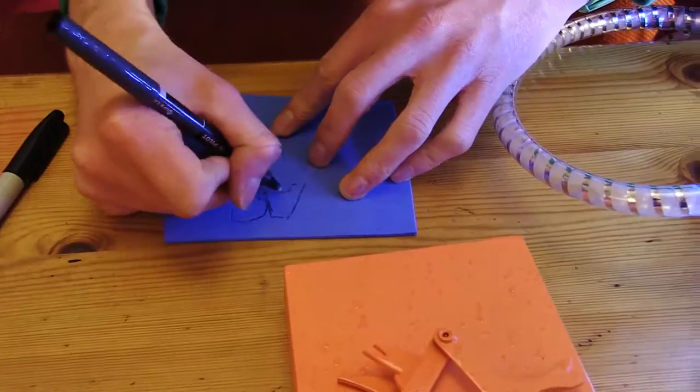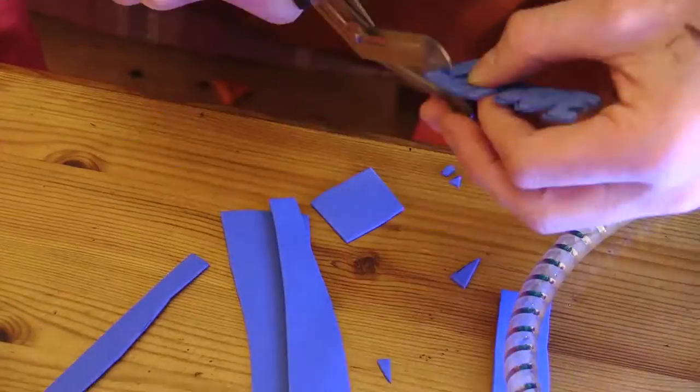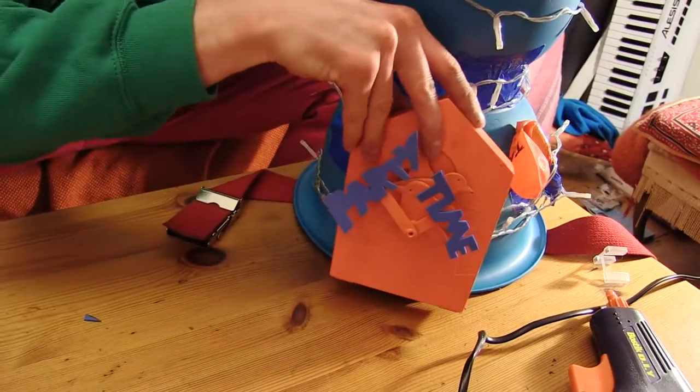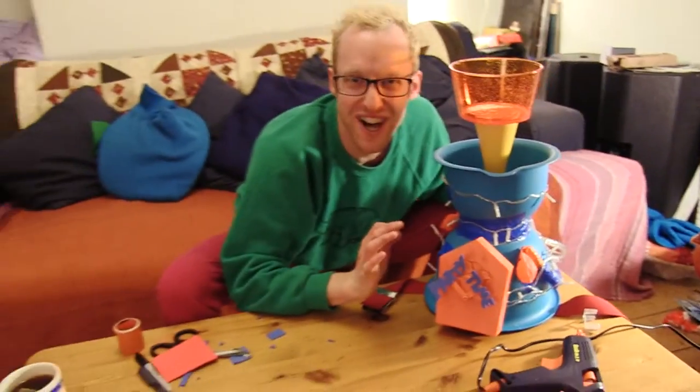Here's the clock. It's orange now. I'm gonna make some words for the hands now, so it says party time. Party time! Loads of glue on there. Smash it on. Solid as a rock!